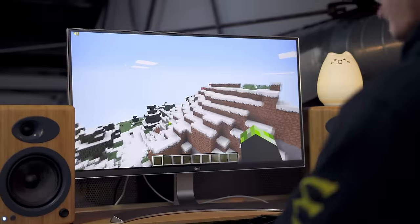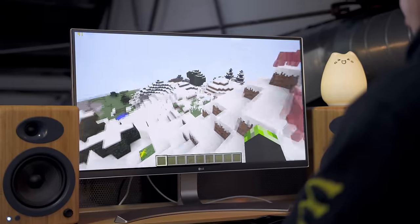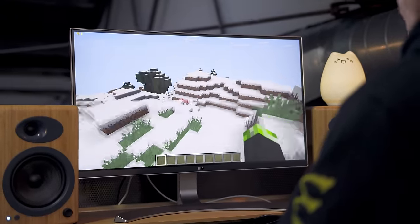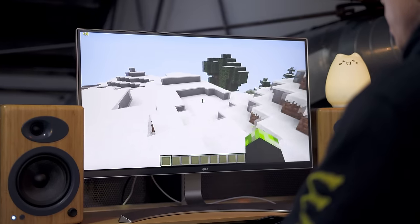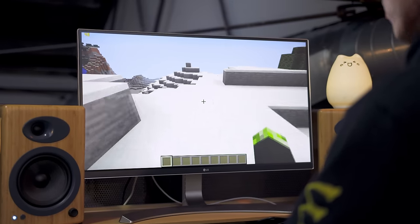While the NUC might not be the most powerful PC in the world, it actually can handle some light gaming, such as Minecraft. We're averaging around 40 to 50 frames per second here. We're not ready to play Crysis on ultimate settings. However, as long as you keep in mind that this is a $200 mini PC, it actually can handle some light gaming.